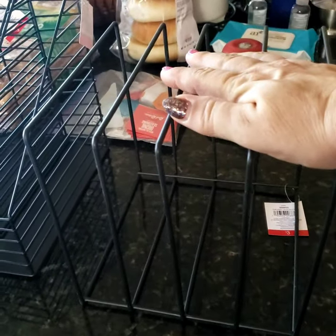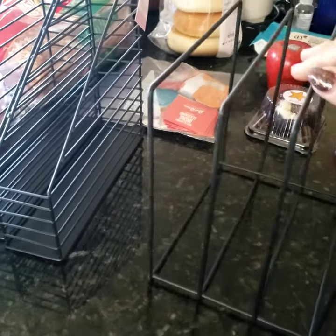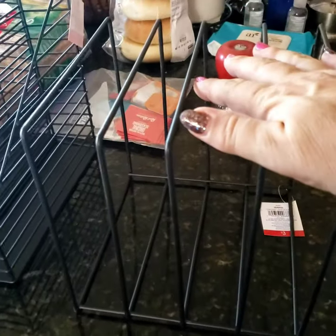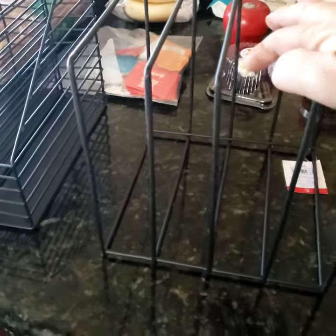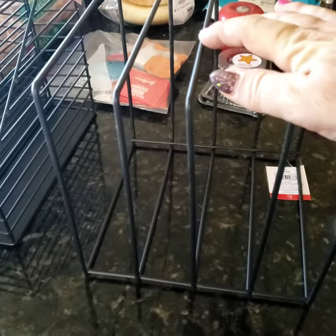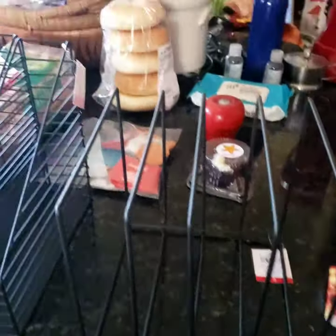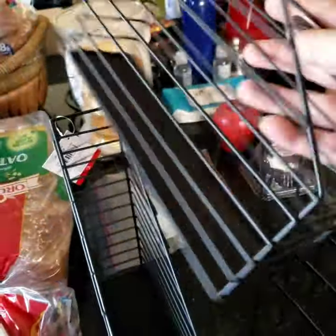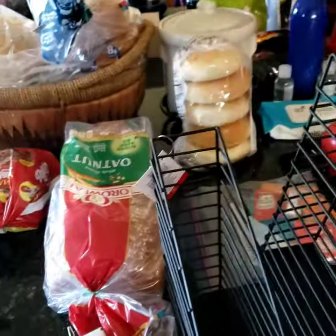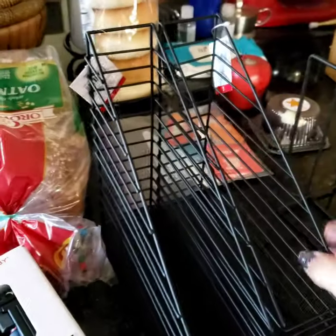The first thing I found was this file organizer. I don't think I'm going to use it for files — I think I'm going to see if I can bend it a little, because it does seem slightly bendable, and use it for the lids of my pots and pans. If it doesn't work, no big deal — I can just use it as a file organizer.